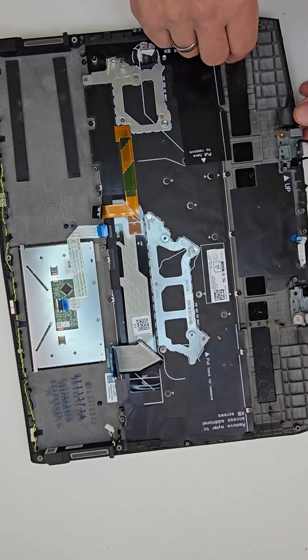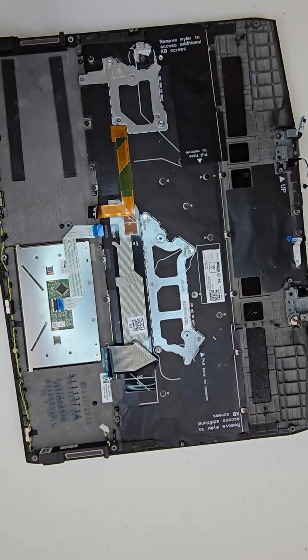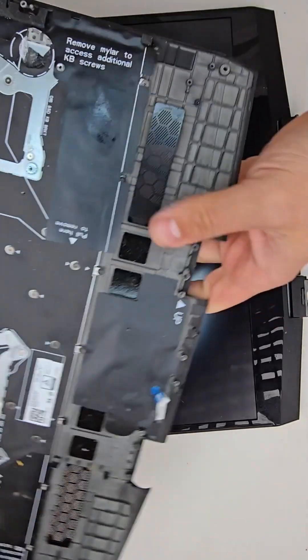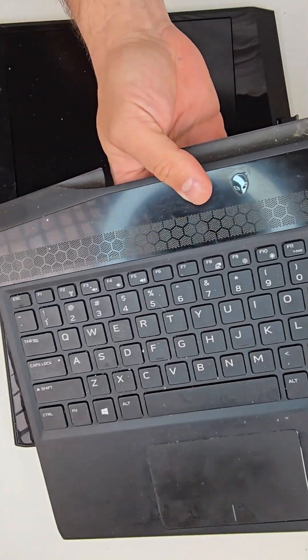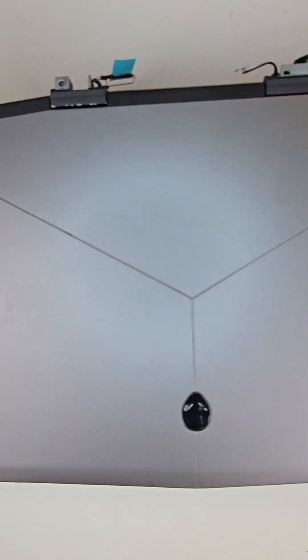Last but not least, it was fairly easy — there are only two screws holding the hinges. I will be detaching the palm rest from the LCD screen. Here it is; looks kind of filthy but we will do some cleaning on it. Here is the LCD screen — I always suggest replacing the complete assembly.